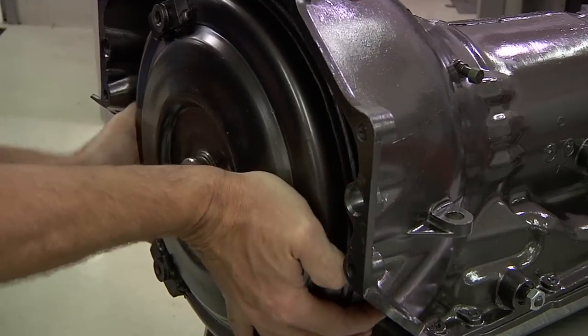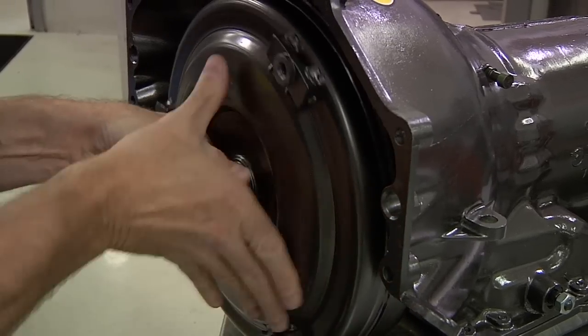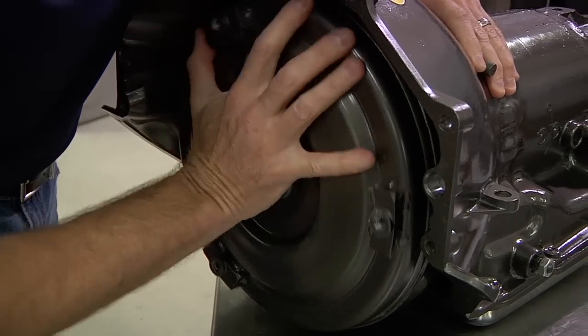When installing the converter, always support the weight of it to avoid damaging the front pump seal. Rotate the converter as you push it on. The spline couplings and the pump lugs must engage properly to allow the converter to slide all the way onto the transmission.